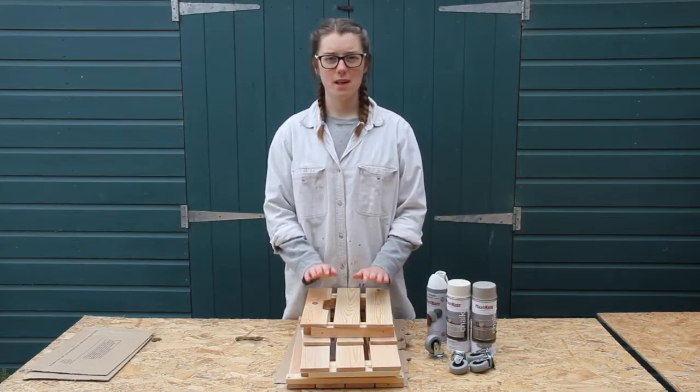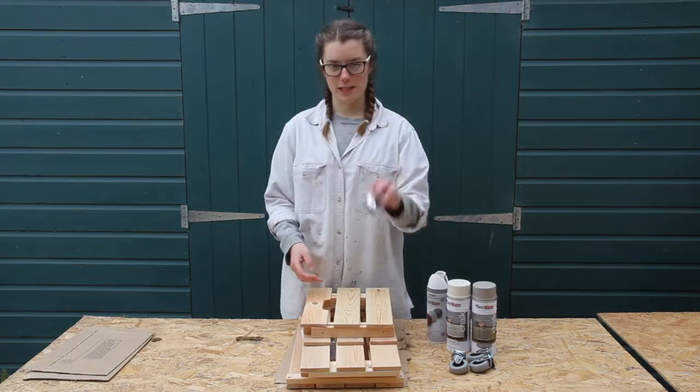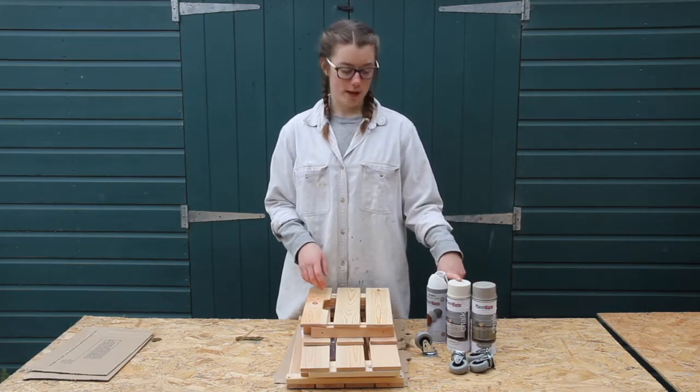For my next project I'm going to spray this IKEA crate and make it into a portable coffee table by attaching these wheels at the end. I'm going to spray the inside and the outside different colours — the inside is going to be dark hessian and the outside is going to be old hessian.